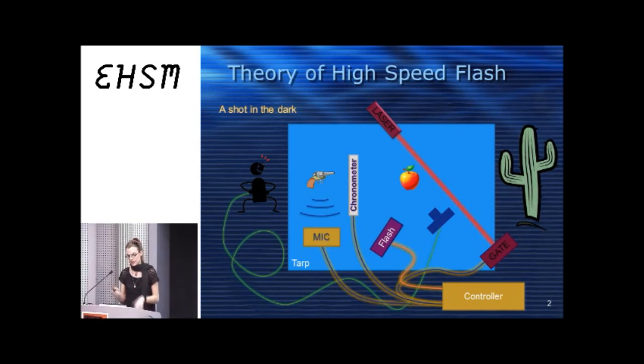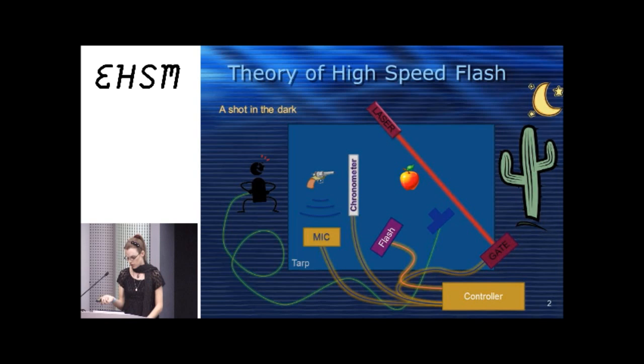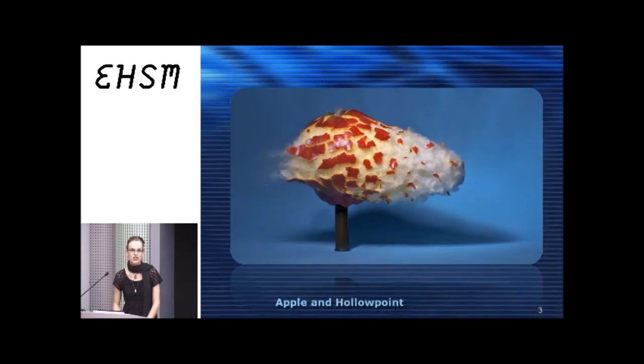You have to dim the lights you're using — it's nighttime, because there's the moon. You dim the little lights, fire the gun, it goes through the apple, breaks the laser beam, and takes the photo. This is my version of the Edgerton photograph.